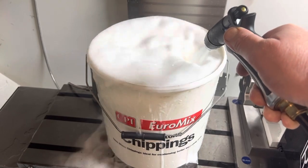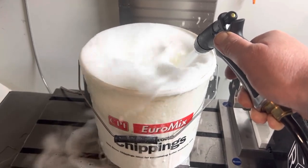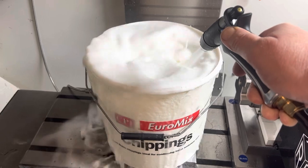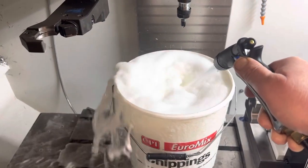I'll just keep this going for another two or three minutes — just mixing and mixing. Then chuck the whole contents into the back of the X7, tip it straight over into the bed, and it's ready to go.